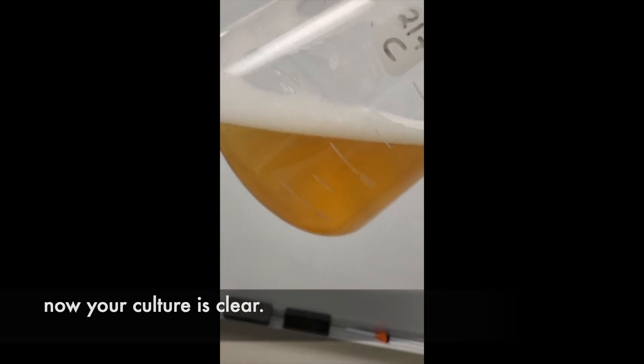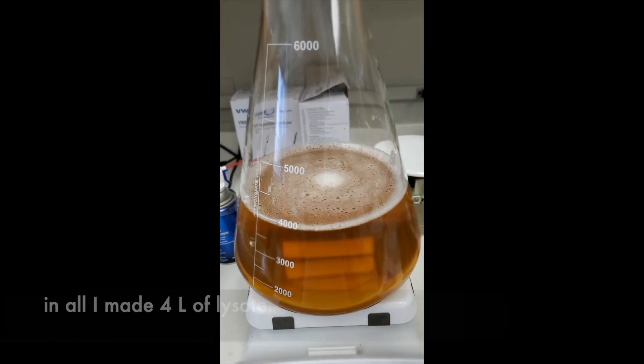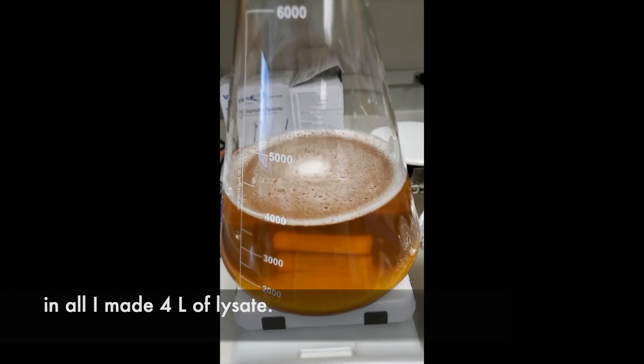Now your culture is clear. You could add chloroform and clear it up even more. In all, I made 4 liters of lysate.